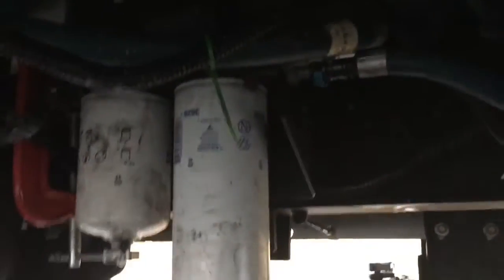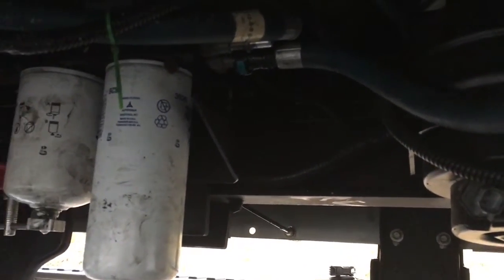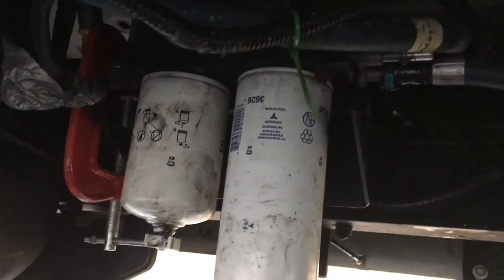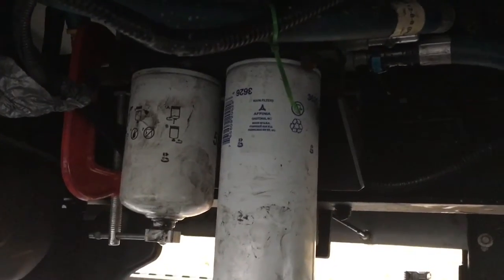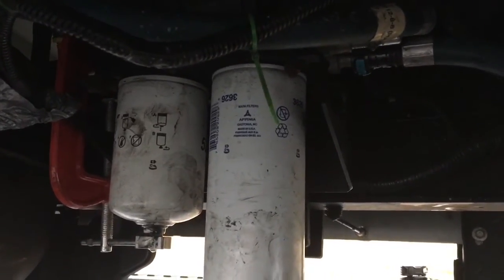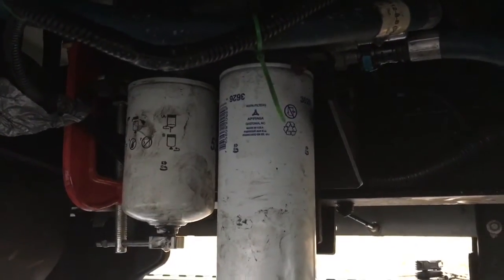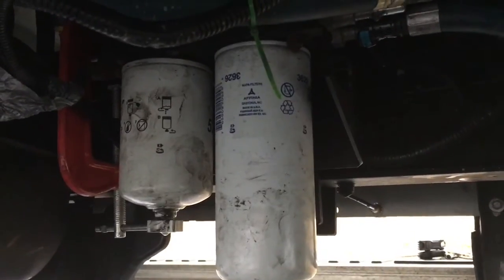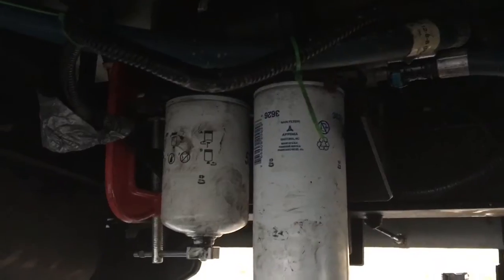Came out yesterday and as soon as I turned the key I didn't hear my AirDog priming. So I'm checking this out today — truck wouldn't start yesterday, and after the second try of starting it I heard the AirDog try to prime, but it wasn't the usual tone. It's usually pretty loud and you can hear it near the truck from 10 feet away.